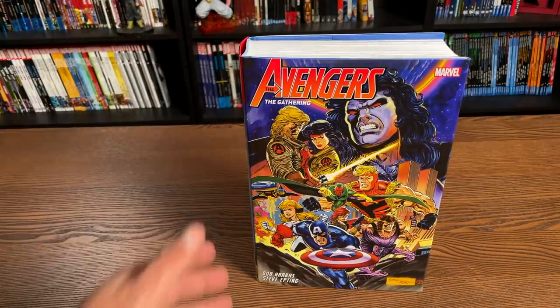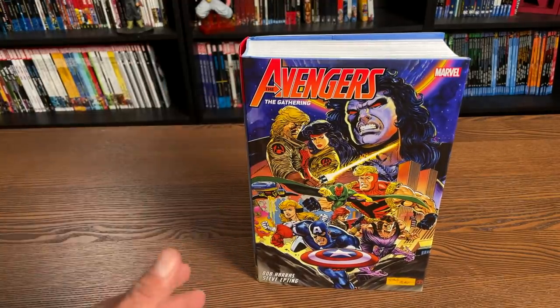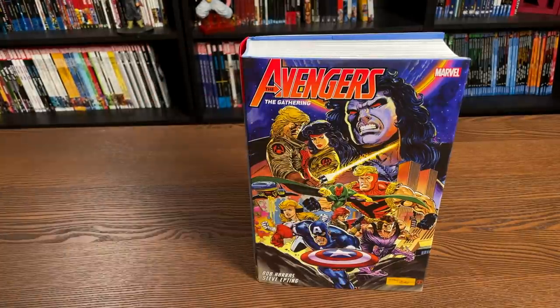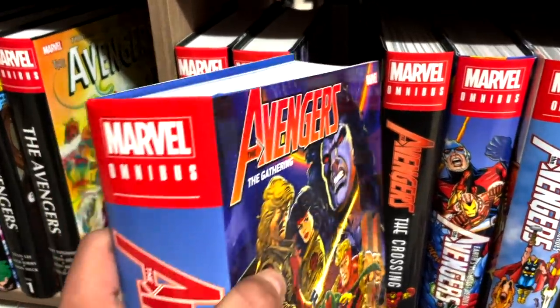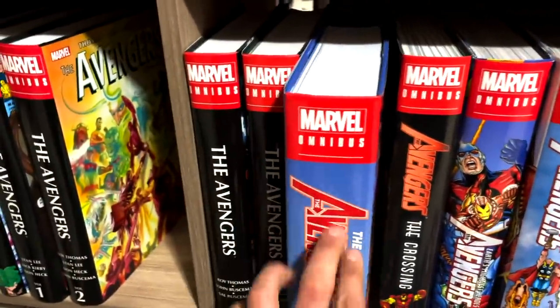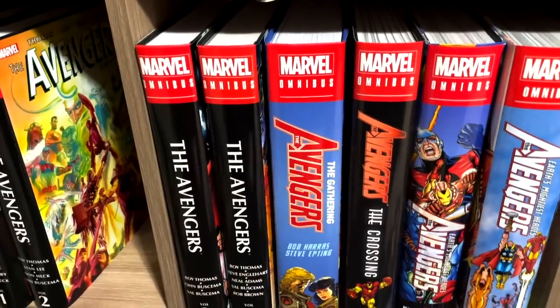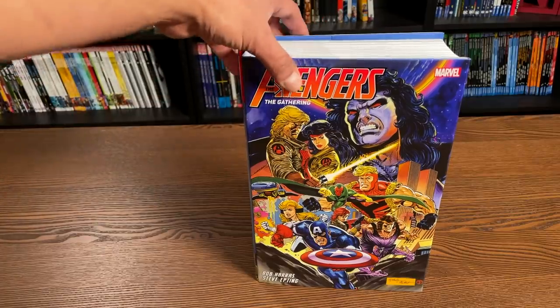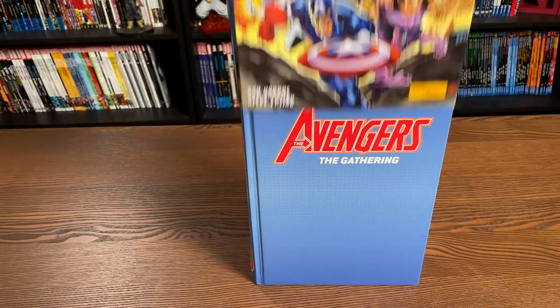One of the most important things is where does this fit into the reading order of the Avengers? Well, it slides right here — you all are going to have to go look for the Crossing Omnibus. I told you it was necessary. I'll talk about what's included in here when we look inside the book.